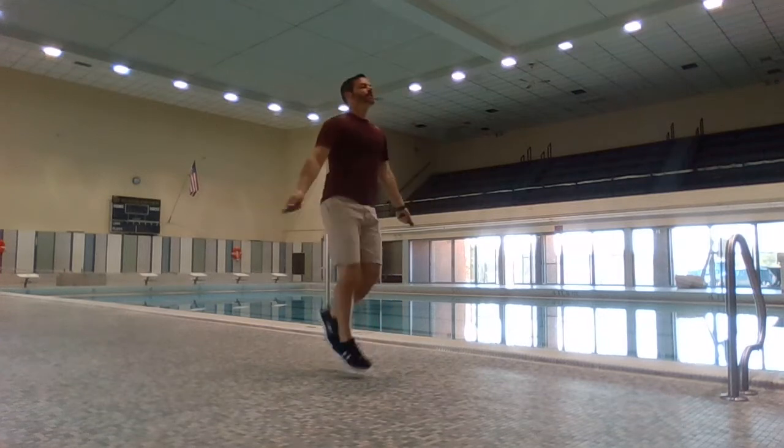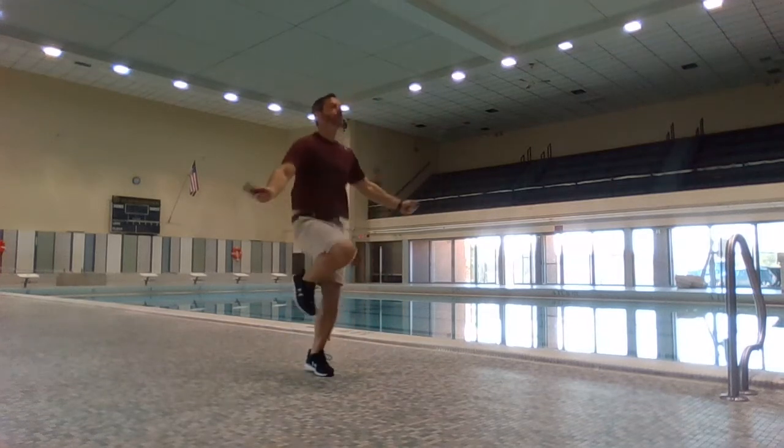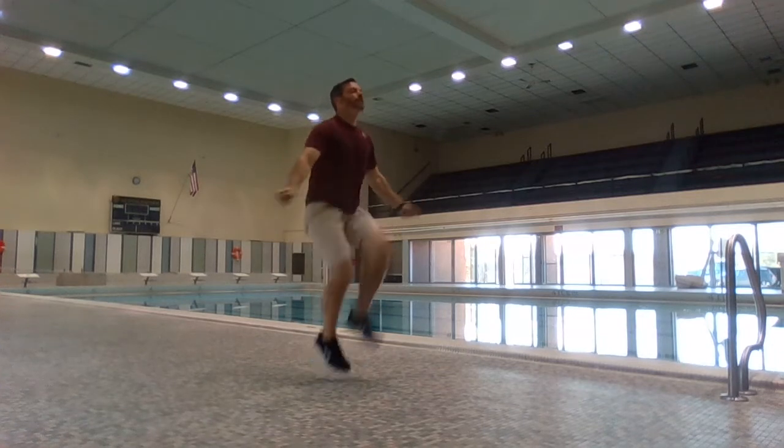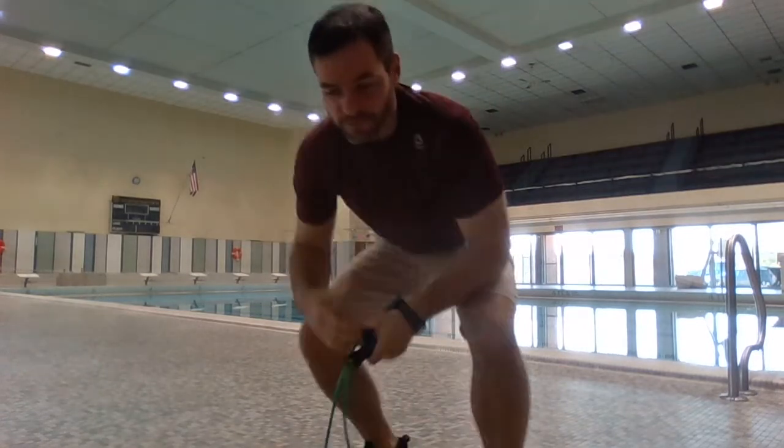Get in that rhythm. Start with a slow run, look at one spot in front of you, and slowly build up your leg speed. Build up your arm speed — arm speed will increase, and eventually you can do some things like I'm going to show you next.